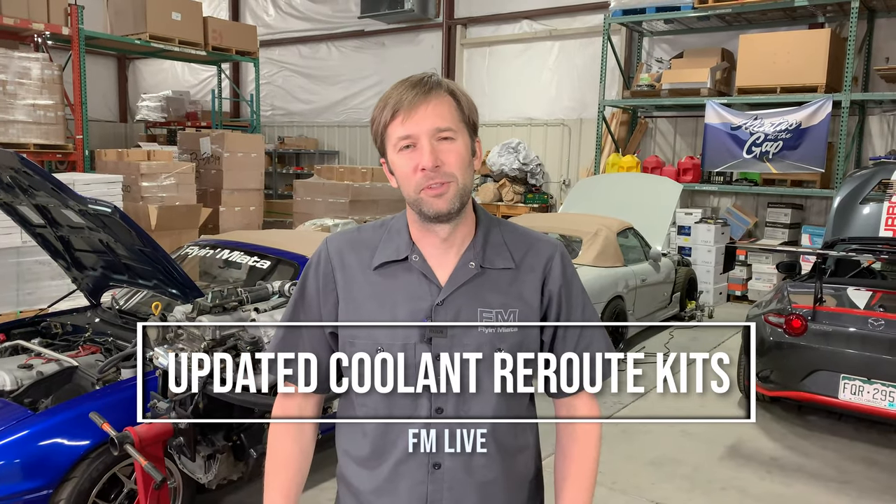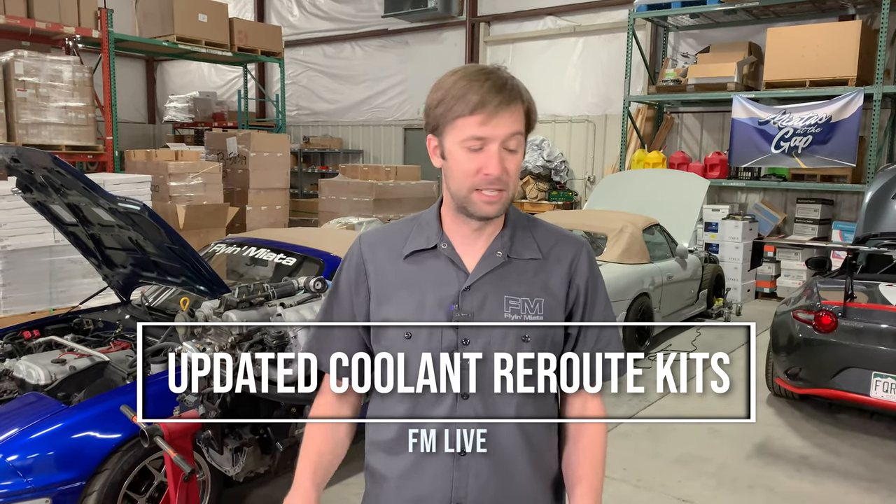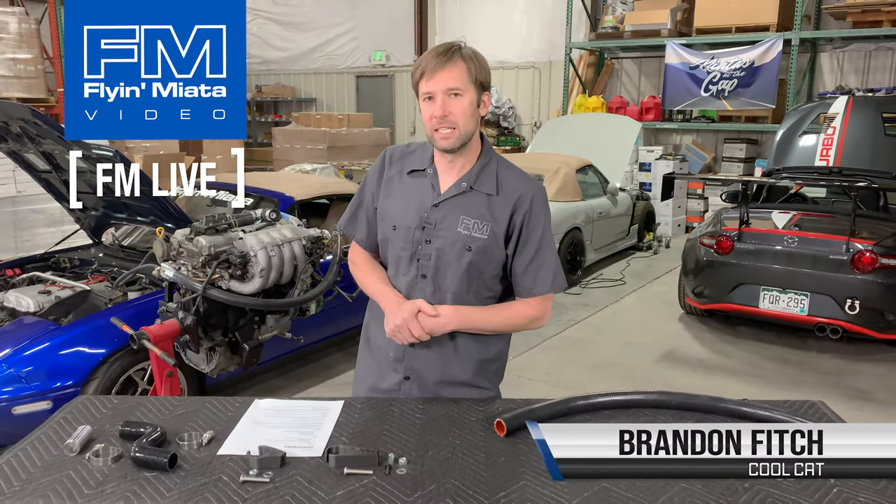Hey guys, Brandon with Flying Miata back for another FM Live. Today we're going to talk about reroutes. We've got some exciting updates and such.